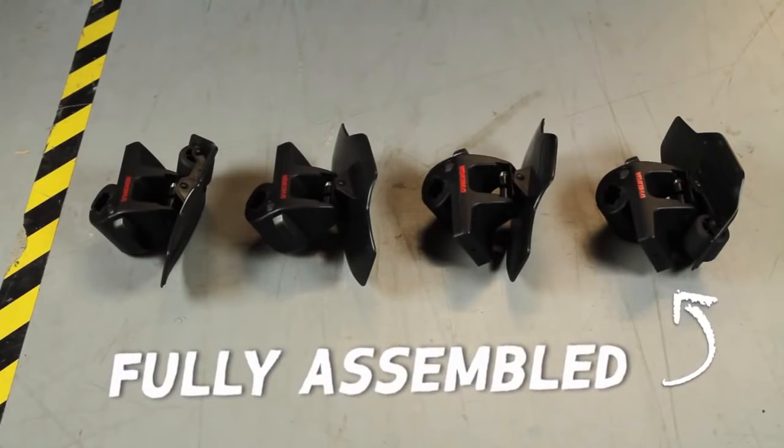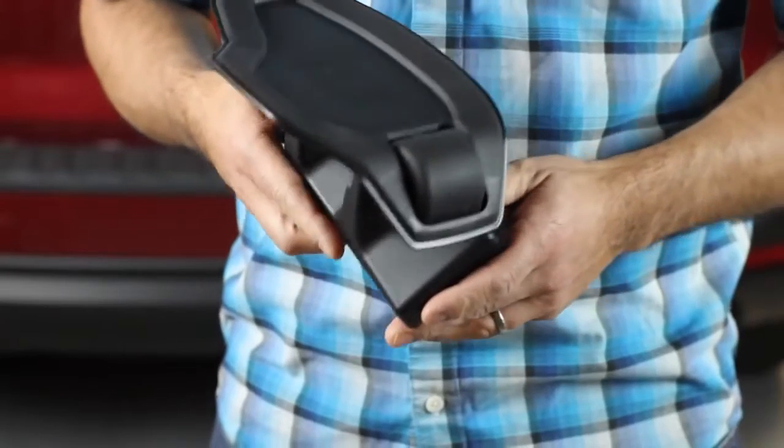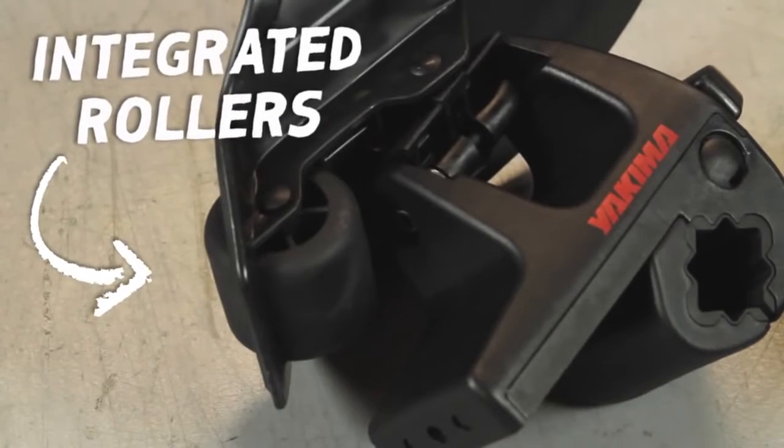Out of the box, you get four saddles that sit atop a spring-loaded base. No assembly required. The wing-shaped surface adjusts to many hull types and crossbar tilt. A favorite feature of the Sweet Roll are the integrated rollers in the rear saddles.